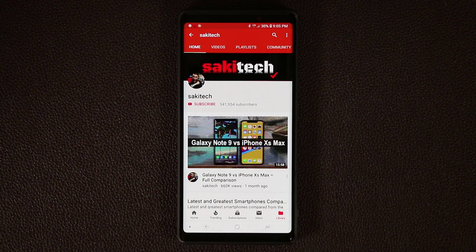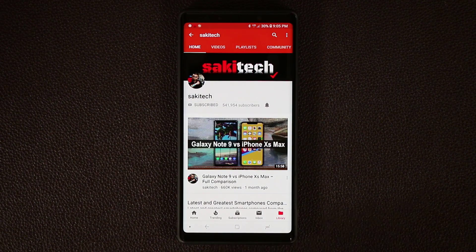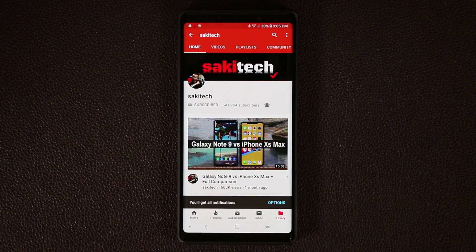Before we dive in, if you do own a smartphone, make sure to hit that subscribe button to subscribe to Saki Tech, and of course make sure to click that notifications bell icon to make sure you get notified every time I upload a brand new video.